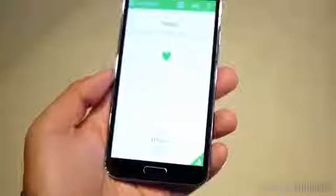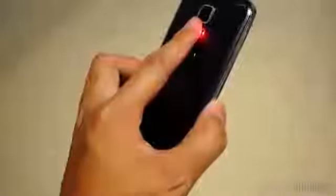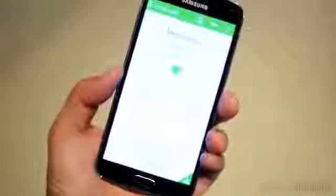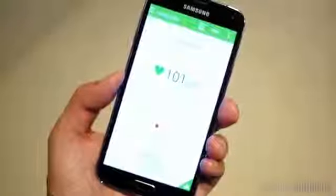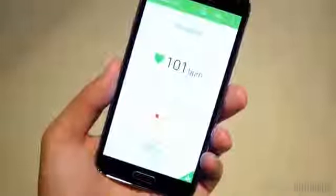The other very interesting addition in the Galaxy S5 is the inclusion of a heart rate monitor, which is located right below the camera optics on the back. Essentially, you can open up S Health, start the heart rate monitor, and when you lay a finger on top of the unit, it will read your heart rate and display it for you. It is good for all of those health fanatics out there, but is also a bit questionable in terms of whether or not it's going to be ultimately useful for everybody.